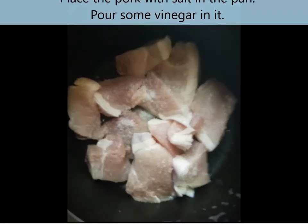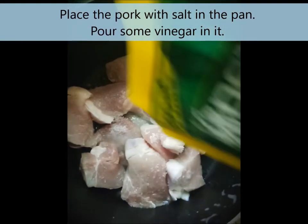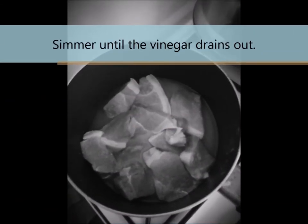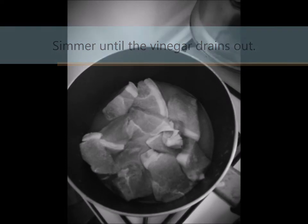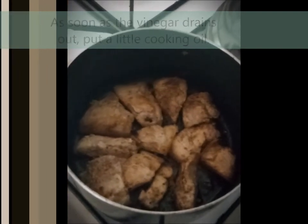We will put the pork in the pan with the salt, and then we'll pour on vinegar. So now we are going to let that vinegar boil and wait for it until it will drain out. So guys, as you can see, the vinegar already drained out.